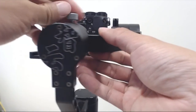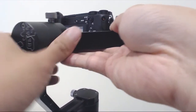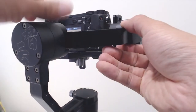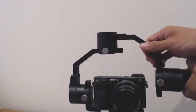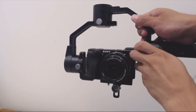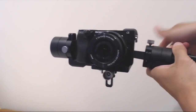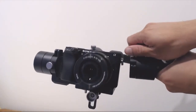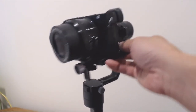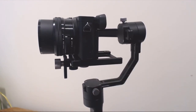Now we're going to balance the roll axis. Loosen the thumbscrew at the second motor and adjust the arm left and right until the camera doesn't tilt to either side. Finally, we'll do the pan axis. Hold the gimbal sideways and loosen the thumbscrew right above the handle. Adjust forward and back until the camera doesn't tilt in any direction and the gimbal remains in a straight line. You can check your final balance by positioning the camera at center balance, and when you let go, it should stay in that position without the gimbal being turned on.